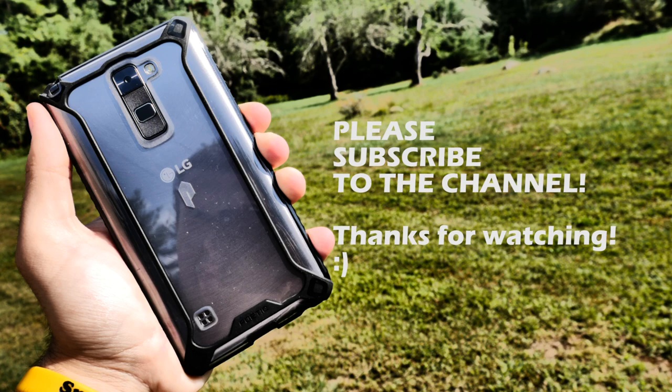Alright, so that's going to be about it for this video everyone. If you guys enjoyed this video, definitely leave a like down below. Make sure you subscribe to the channel so you can stay up to date on all my latest videos — I'm going to have some more LG Stylo 2 videos coming soon. Also share this video with your friends so they can see some cool things they can do with their LG Stylo 2. Thank you guys so much for watching — I appreciate the support.